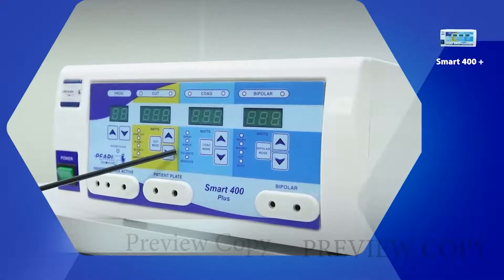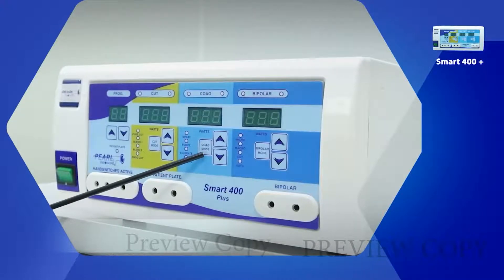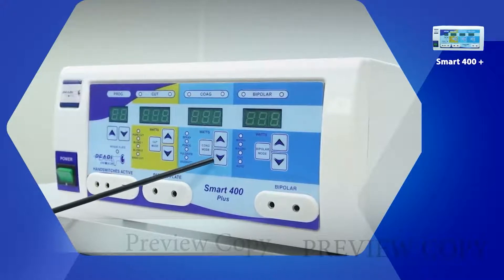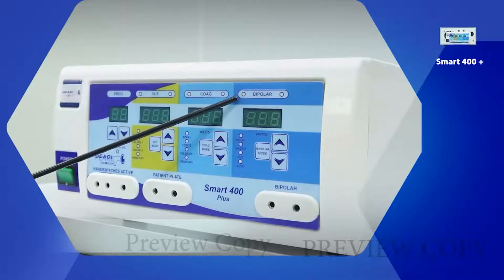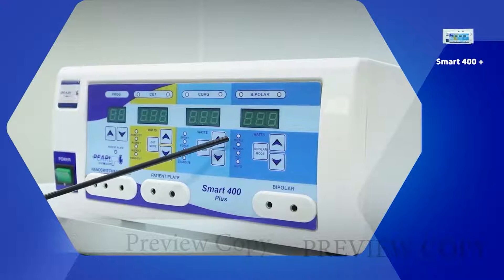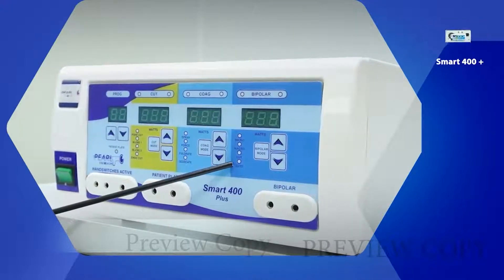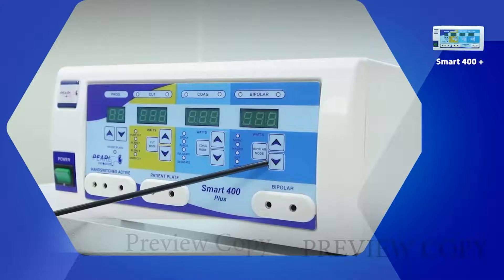These are the coagulation modes. This is the coagulation mode change button and the power up and down button. These are the four bipolar modes: micro, macro, cut, and auto. This is the bipolar mode change button with the power up and down key.